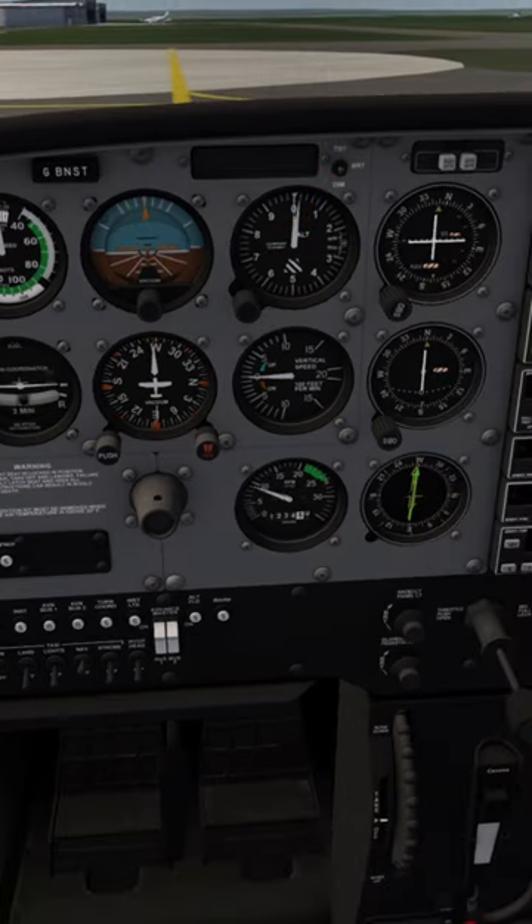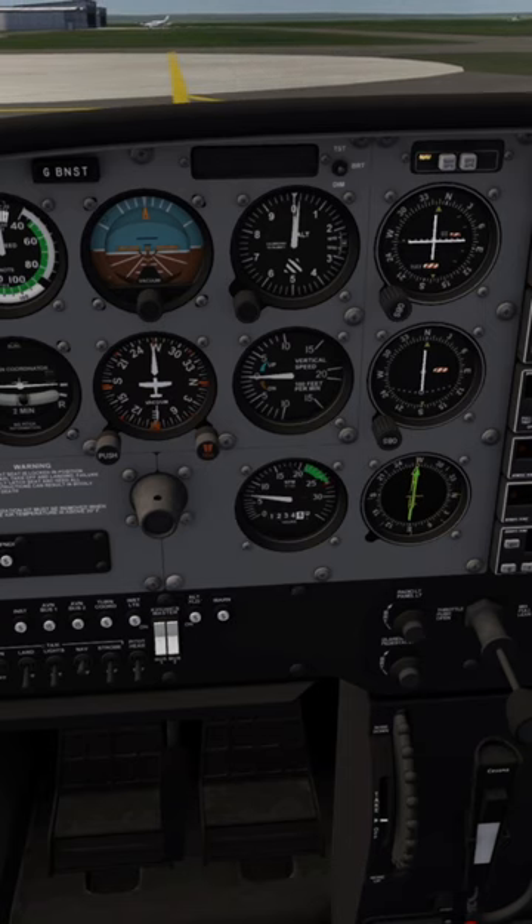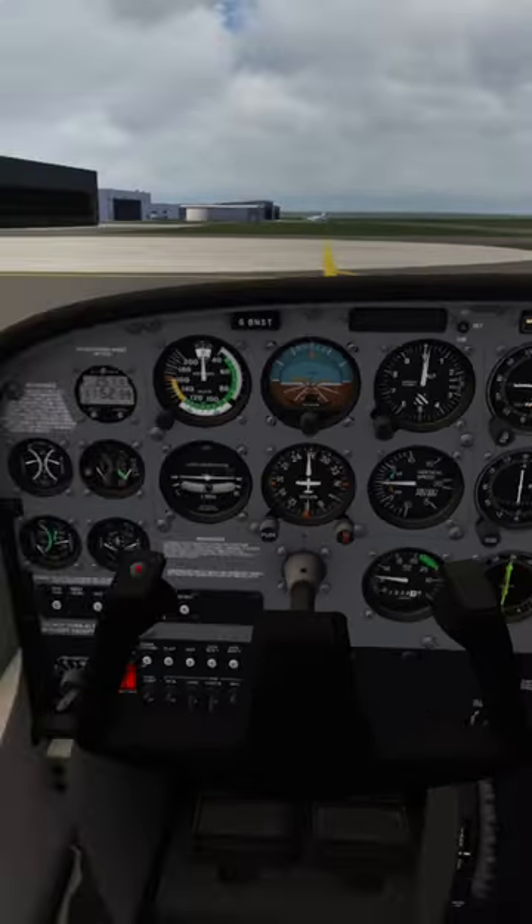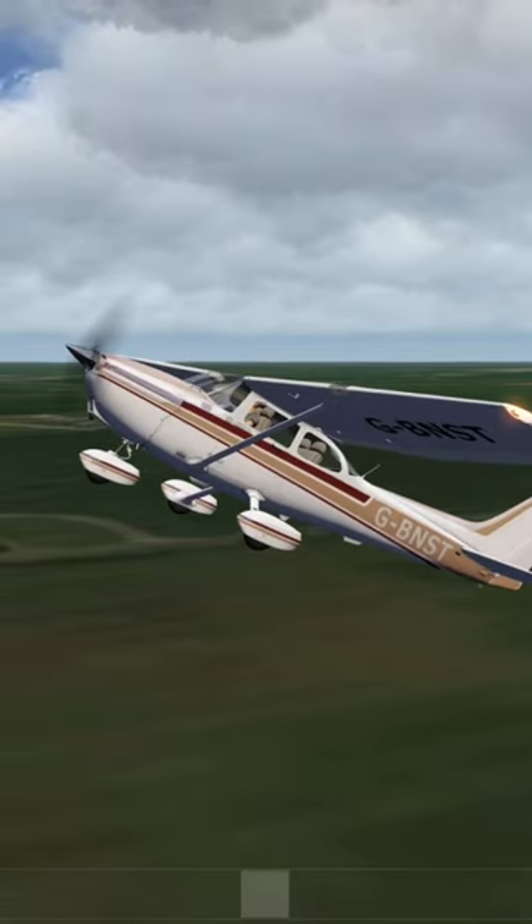Decrease the throttle and turn the avionics master switches on. You're now set to soar the skies in this Cessna 172.